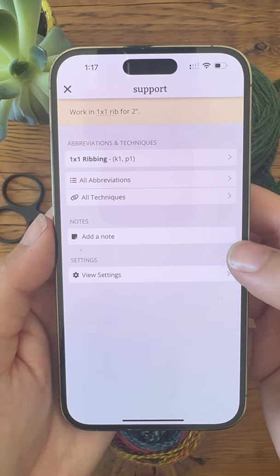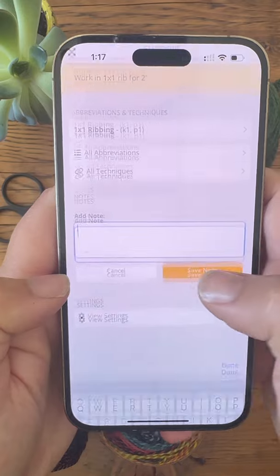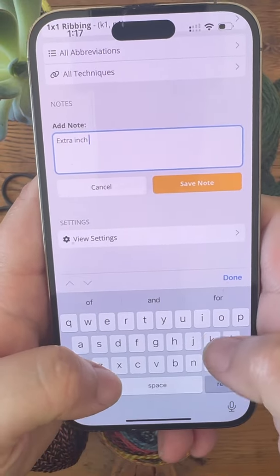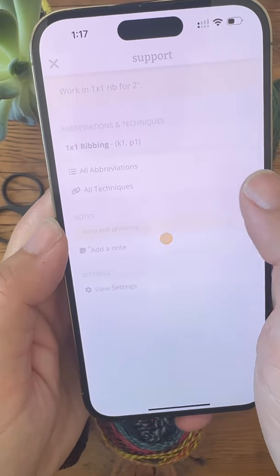Just tap the little plus sign and then tap 'Add a Note.' For my note I'm going to say I worked an extra inch of ribbing. Save my note.